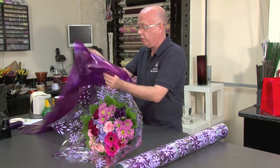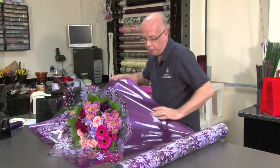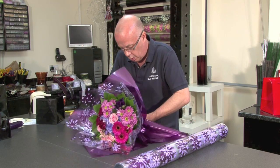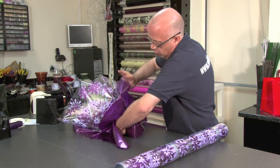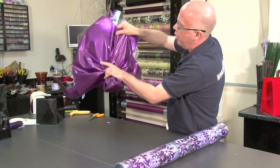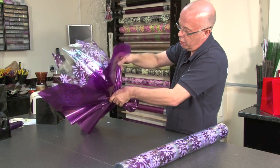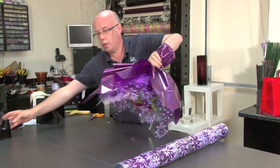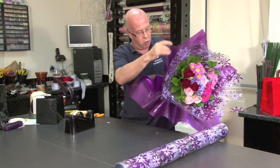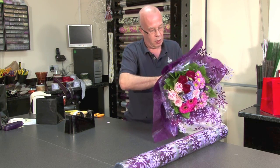We're going to take a piece of the aubergine tint to finish off the hand tied, scrunching it tightly around the base. This really complements the nice aubergine flower in the clear cellophane. I'm just going to clip the odd little segment to make sure I control the cellophane perfectly in the right position.